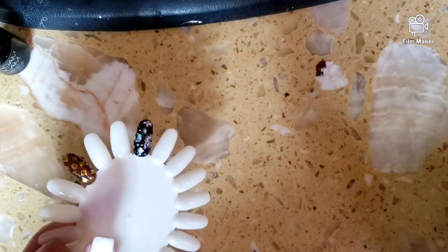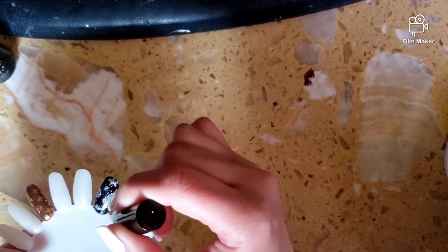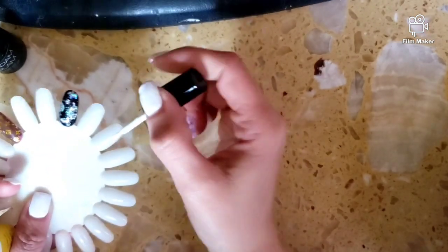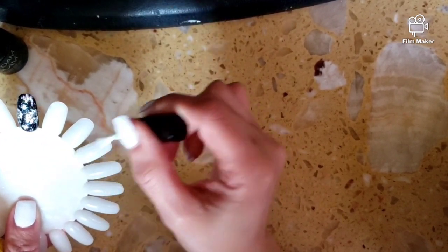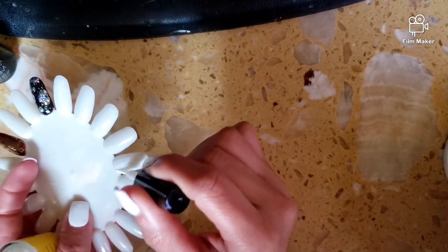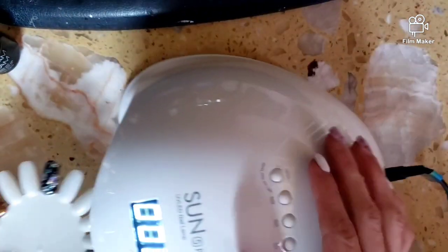Remove it from your lamp and do another thin coat, then cure again.